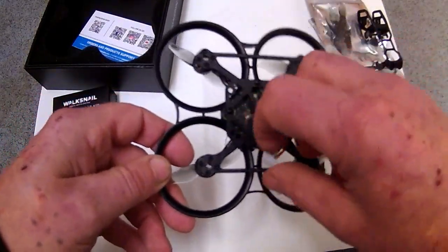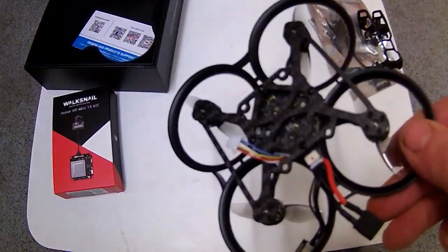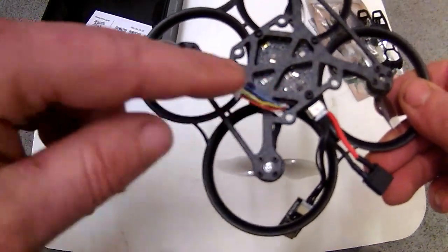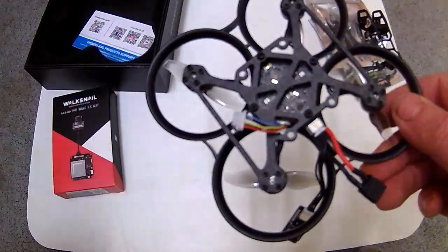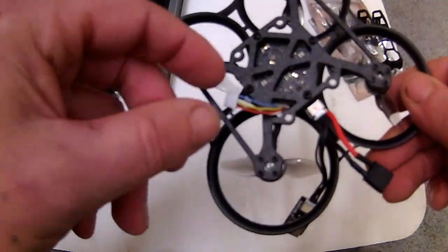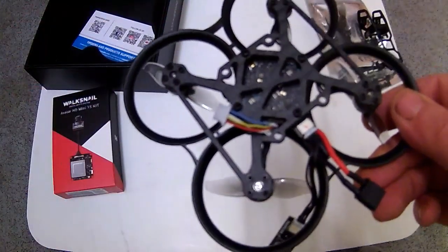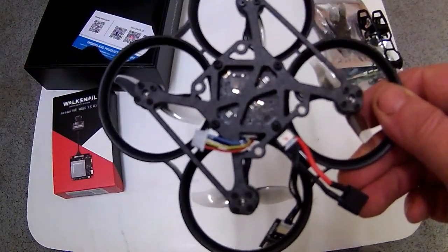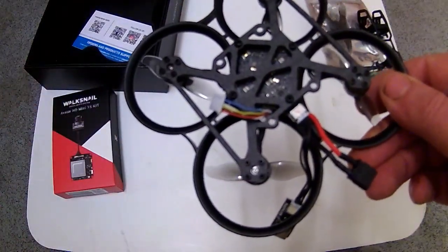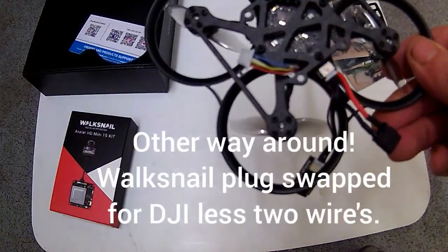This wire here is a six-pin, six-wire jobby. What you have to do is disconnect the pin, take the wiring harness out, and then repin. The only two wires you won't need on the end are the blue and the black, because that's for the DJI controller. So we have to take this plug off, or take the whole wiring harness off, and put the plug from this onto this, and then re-plug it in.